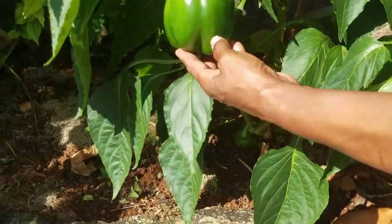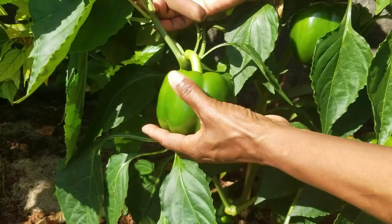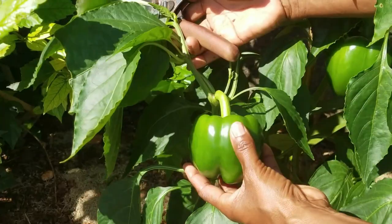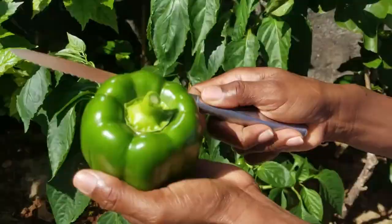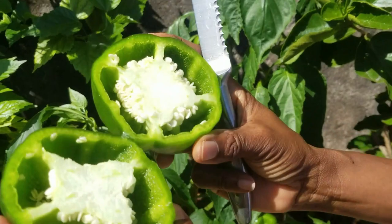Sweet pepper. This nutritious vegetable is a staple item in the Calyx Growing Things Garden. We use a lot of it in salads and to flavor many of our favorite dishes. And once you experience the intense aroma of a freshly reaped sweet pepper, you wouldn't want to go back to buying sweet pepper in the supermarket. Keep watching and we will demonstrate how easy it is to grow this delicious vegetable in your garden.